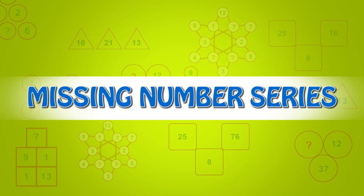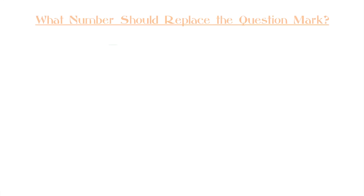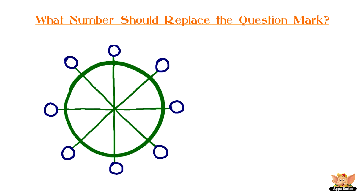Missing number series. What number should replace the question mark? Complete the wheel. The circle is divided into eight parts. Each corner is assigned with a number.